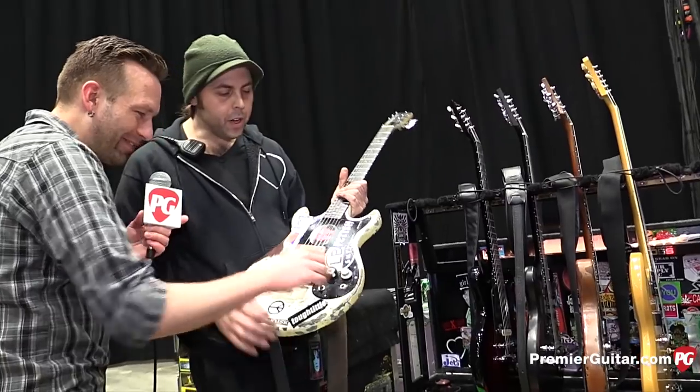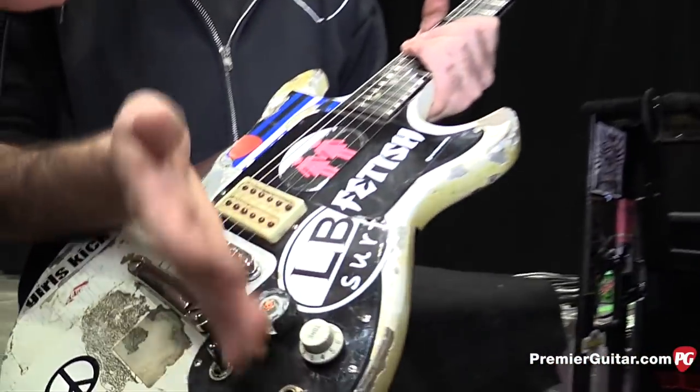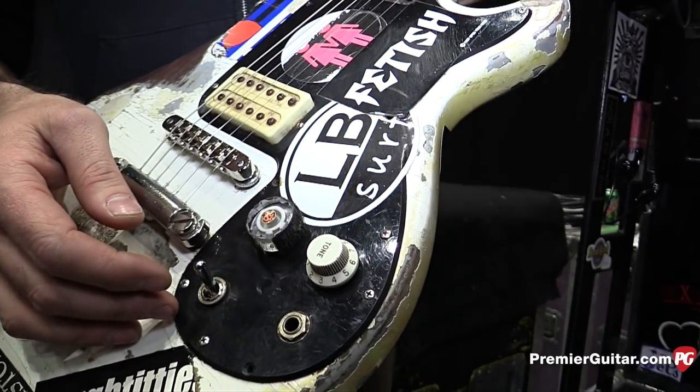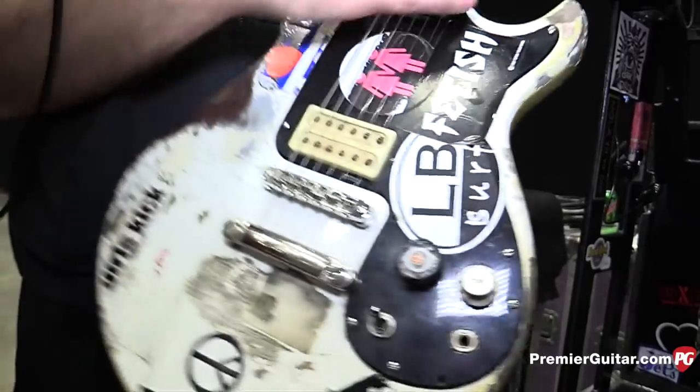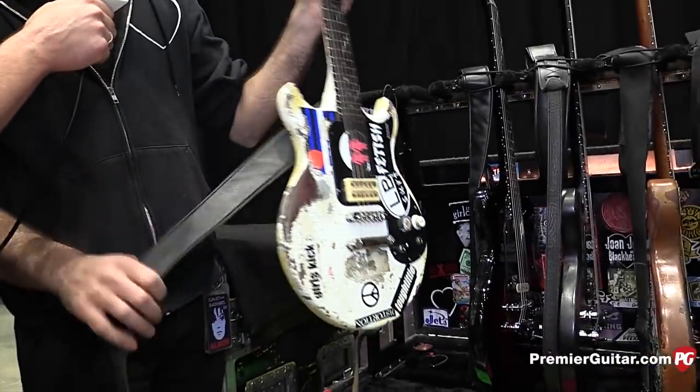Is that like Velcro on the volume knob? Yeah, just around the speed knob — she likes that for a little more grip. She's got to get to it quick and kind of slams it down. Never seen that before. Does she like the action pretty low? She runs it real low, yeah — just about at the rattle point.